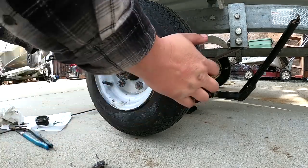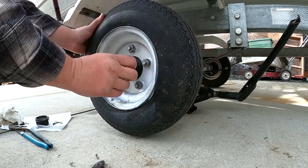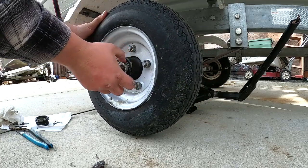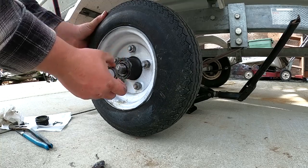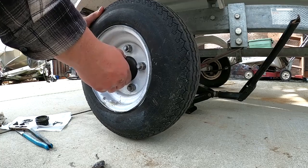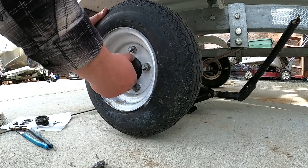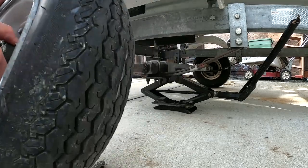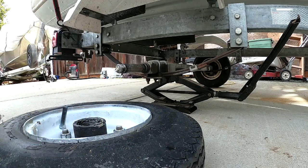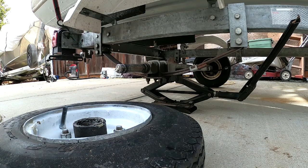Next you're going to have a washer and your bearing. Pull this out — the bearing will be sitting in here. I'm going to put this tire in a more comfortable spot and then inspect the bearing.